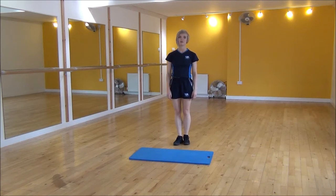If you find that this is a little bit too hard, you can do a modified version. Opposite hand to opposite knee, coming up as high as you can.